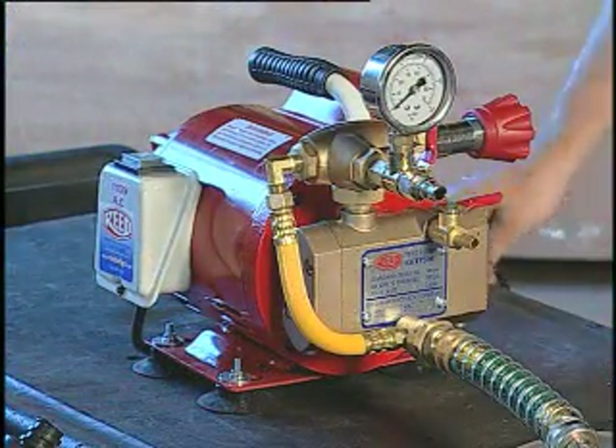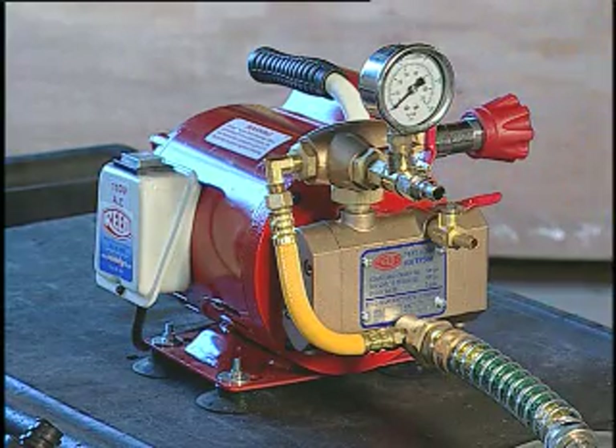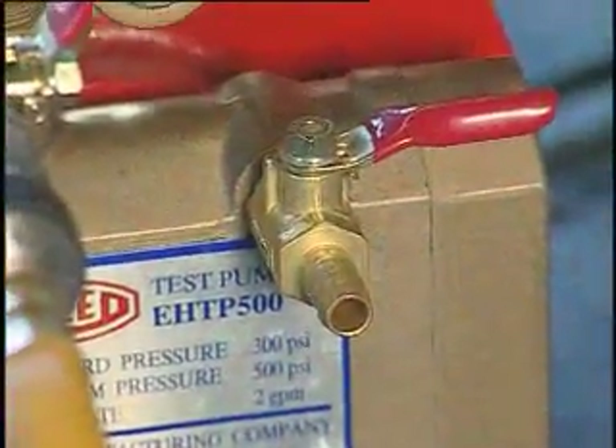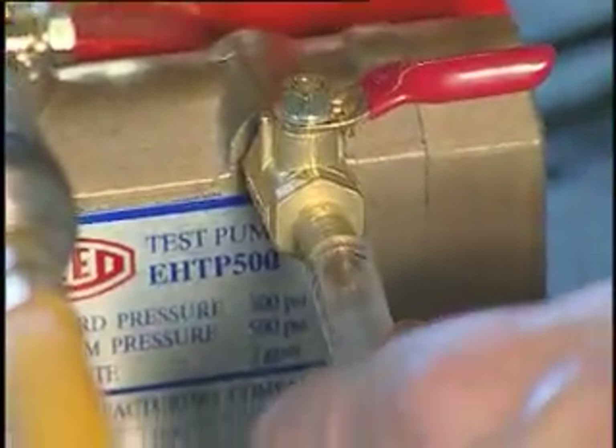Reed's test pump has a feature that allows the operator to control water discharge while priming the pump. Insert a tube into the open end of the discharge valve. This tube will control the discharge of water from the pump.